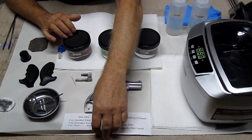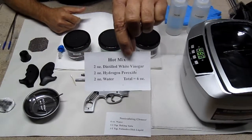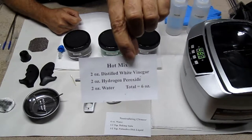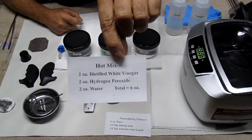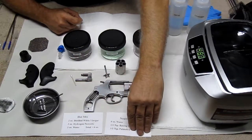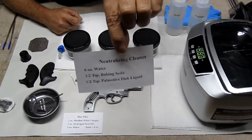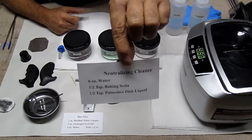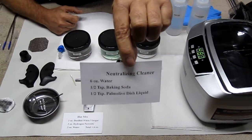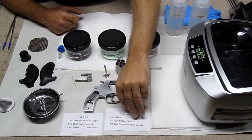I'm using a hot mix, and I'll show you what that is. That's two ounces of distilled white vinegar, two ounces of hydrogen peroxide, and two ounces of water — that's a hot mix. What you're going to do is make parasitic acid. My neutralizing solution is six ounces of water, one half teaspoon of baking soda, and a half teaspoon of Palmolive dishwashing detergent — I like to use the original green. You can use Dove if you want. Either one works.